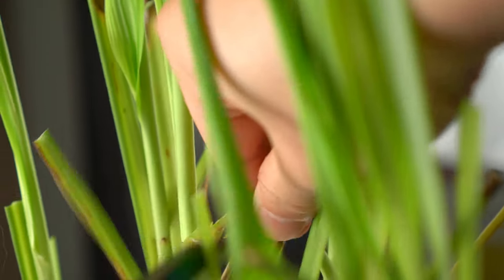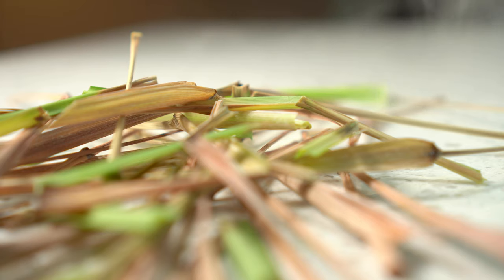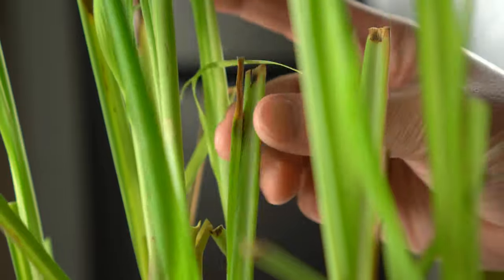As for harvesting the green ones, if you're not going to use them right away, they can be stored in the freezer for many months.